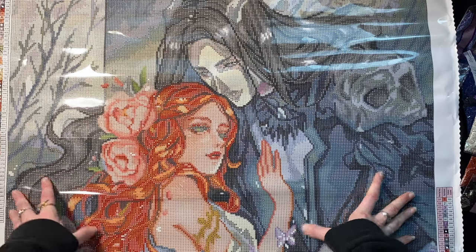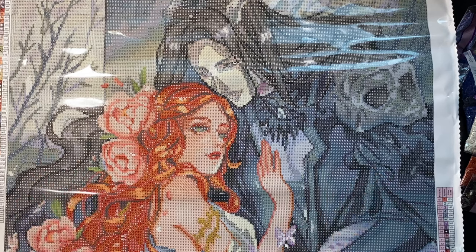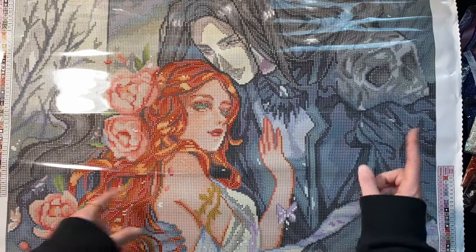This was supposed to be like a quick snapshot unboxing and I've spent 22 minutes here. So I think it is time to say this kit is gorgeous, I love it, but it is time to wrap it up.